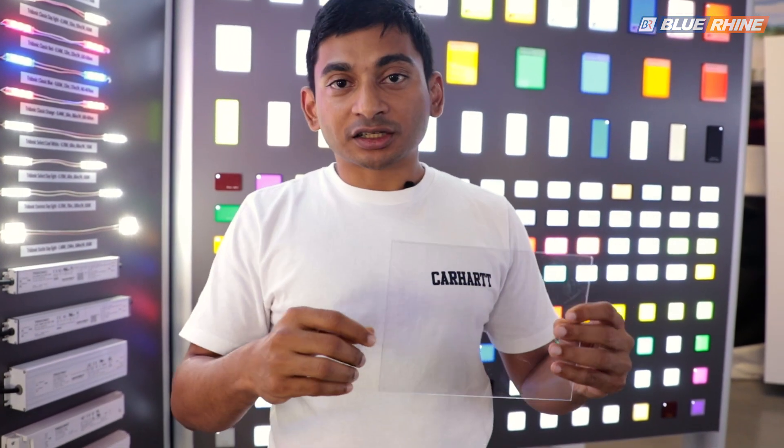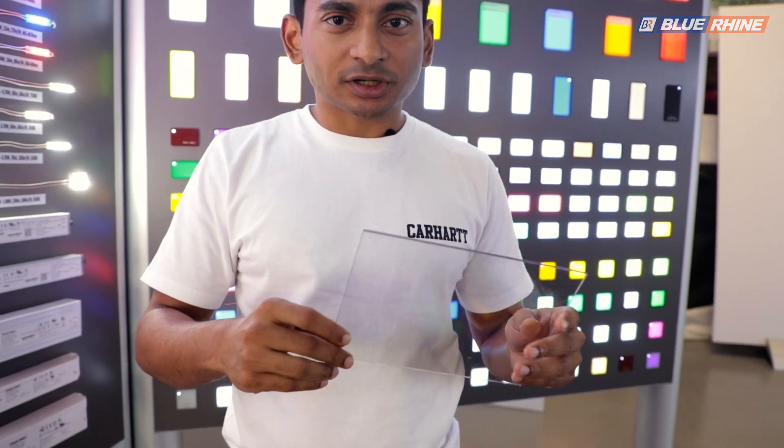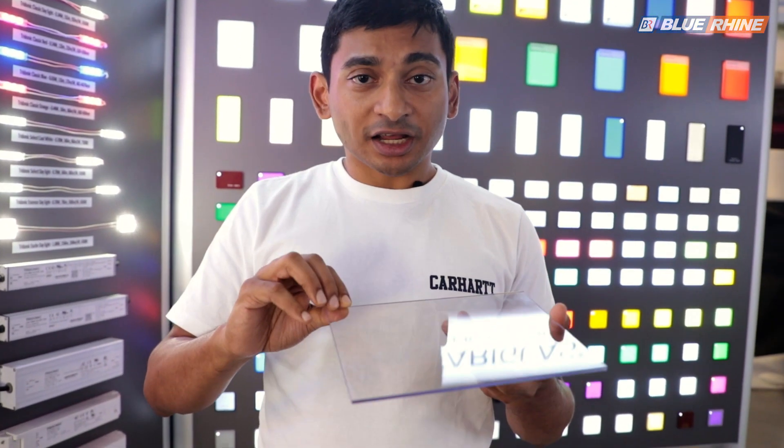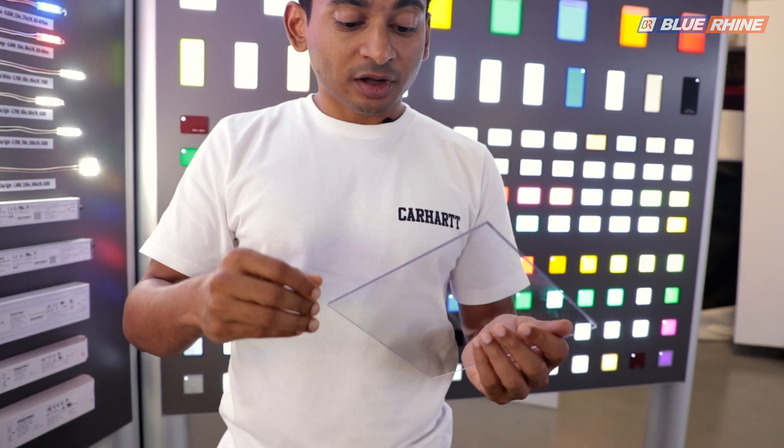In terms of production, these are completely different processes. All acrylic starts from a chemical component called MMA — methyl methacrylate — which is combined with a catalyst to start the polymerization process. Cast acrylic is roughly 95% polymerized, and extruded is like 99% polymerized. The process starts as MMA, a highly flammable liquid.